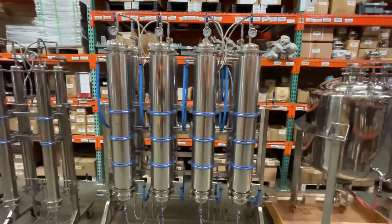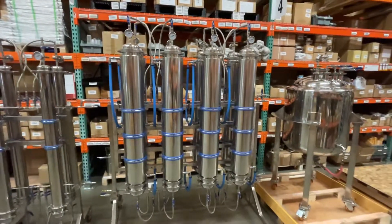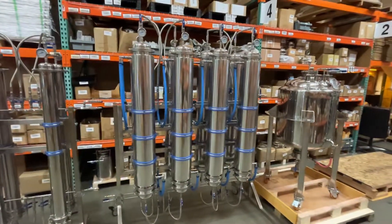I mean, this is massive. It's one of the biggest material racks we make and design. Of course we can go larger, but it's just based on your demands and your requirements.